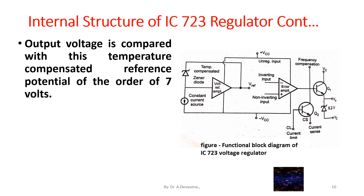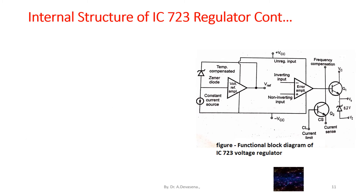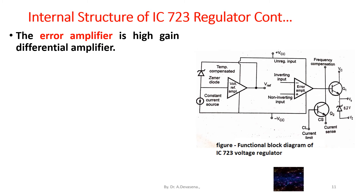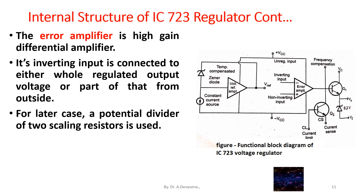The output voltage is compared with the temperature compensated reference potential of the order of 7 volts. For this, V-reference is connected to the non-inverting input of the error amplifier. The error amplifier is a high gain differential amplifier whose inverting input is connected to either the whole regulated output voltage or a part of it from outside. For the latter case, a potential divider of two scaling resistors is used.